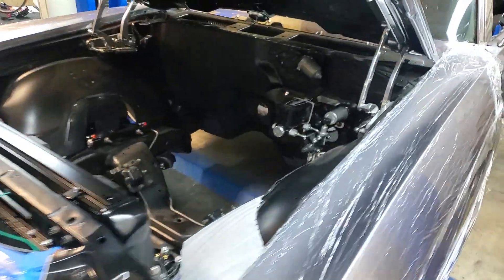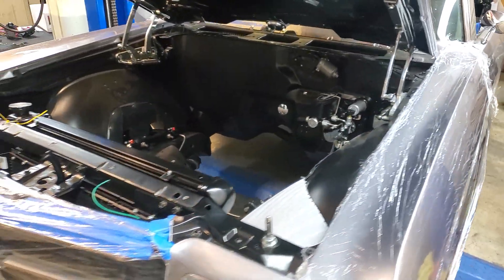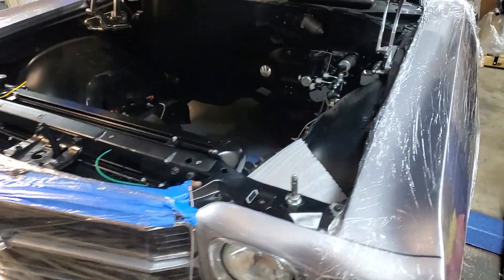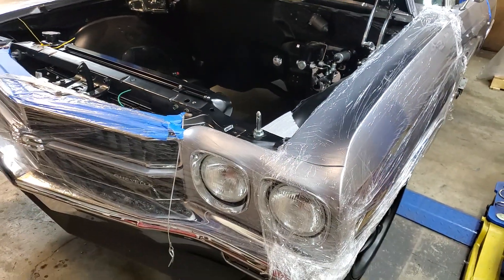What's up YouTube, trying to get more updates as we go here. It's just sometimes hard editing and trying to work on these cards at the same time, so I'm just going to bring them fresh off the camera to you guys. The '70 Chevelle convertible is the latest project we have.